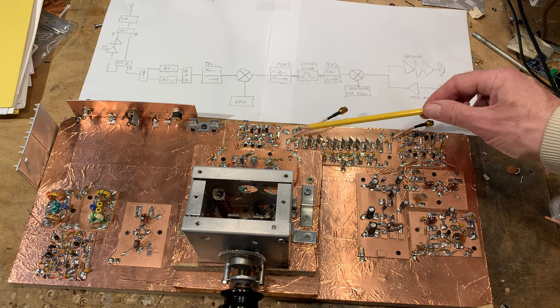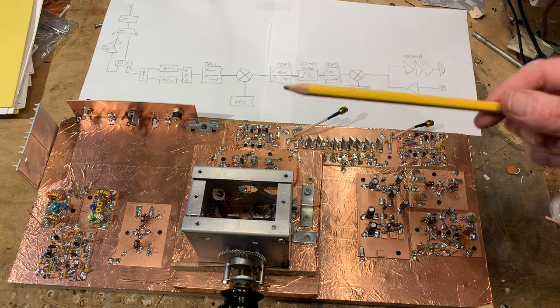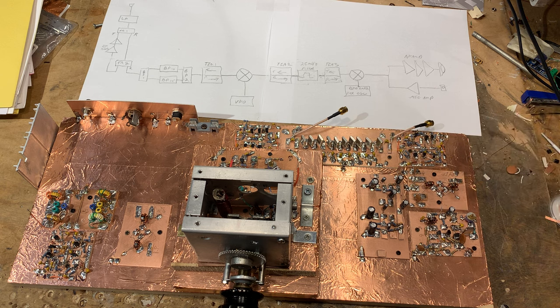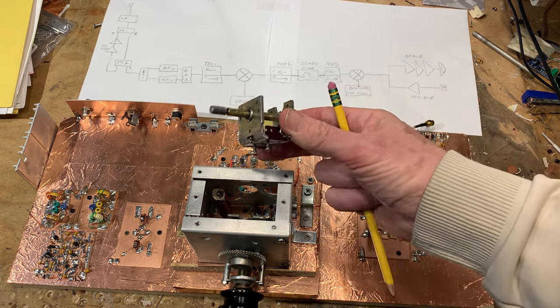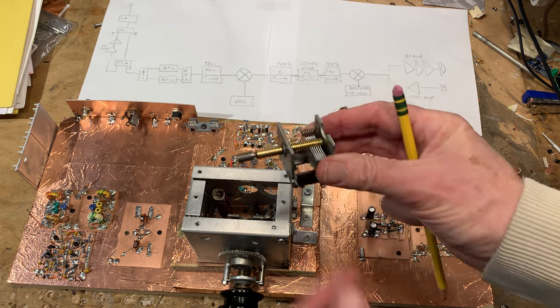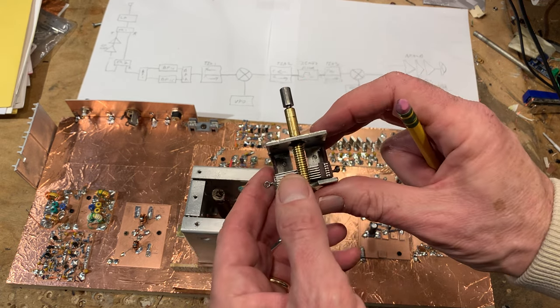One filter used these high-rise crystals, the other used low-rise crystals — the kind that sit low to the ground. The first transceiver, which works great, used the lower crystals, but I ended up having this crystal filter already built and ready to go at 25 megahertz. Then I started messing around with the VFO that I used in the other rig.